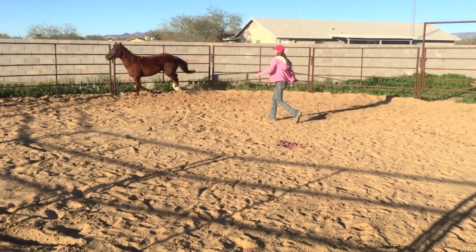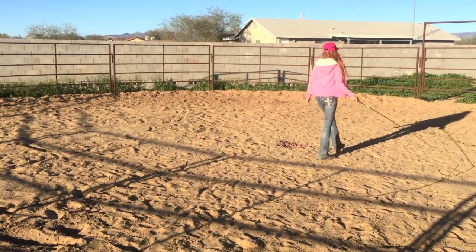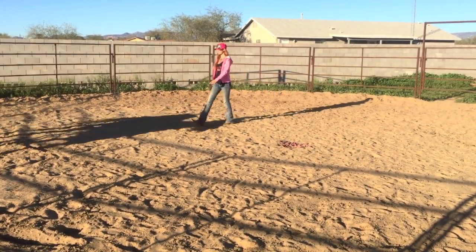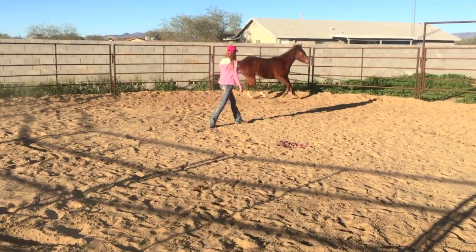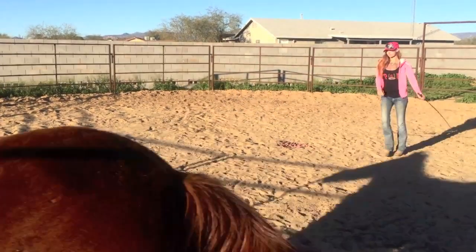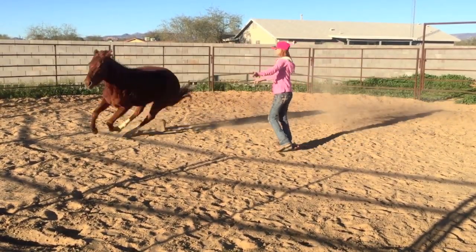Again I stepped in front, asked her to change directions, and she did, so there was no added pressure. The added pressure here is coming from the fact that she broke gait and I want her to maintain loping. Now you'll notice she's doing subtle things to let me know she's being slightly disrespectful — the bouncing around, the head tossing, the sort of catty irritated movements. Those are things you'll pick up on with your horse in particular after getting to know them.